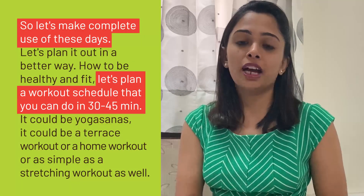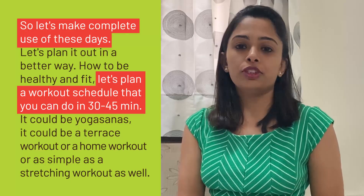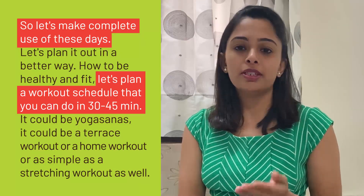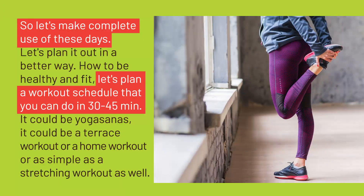How to be healthy, how to be fit — let's plan a workout schedule which you can do for 30 minutes or 45 minutes. It could be yogasana, a terrace workout, or a home workout. It could be as simple as your stretching workouts as well.